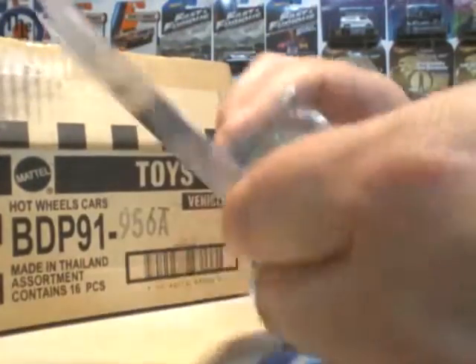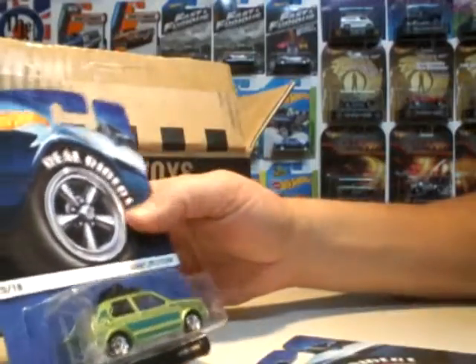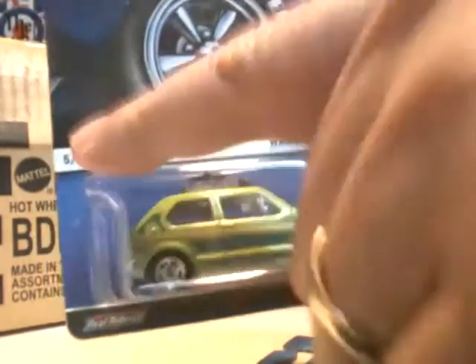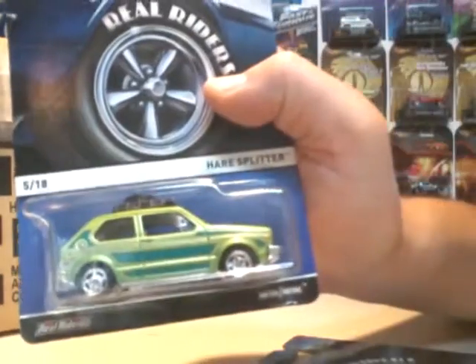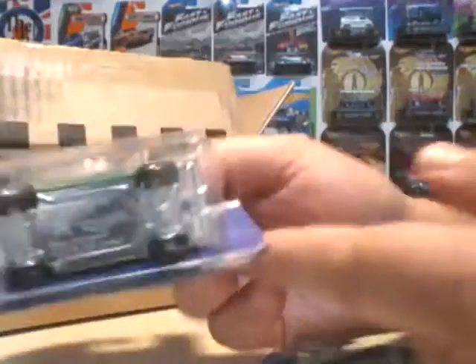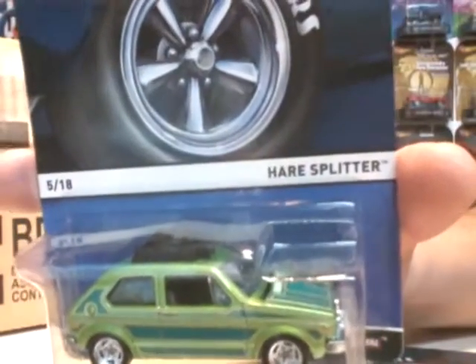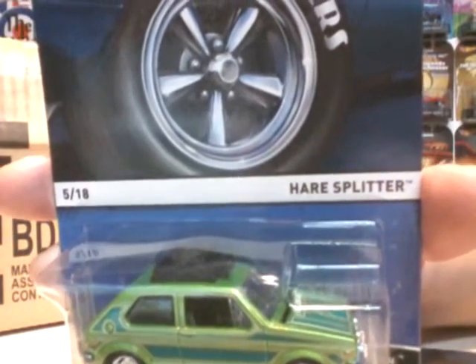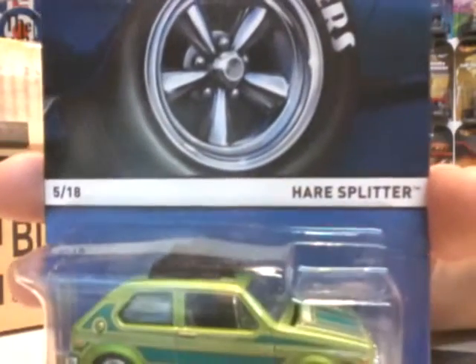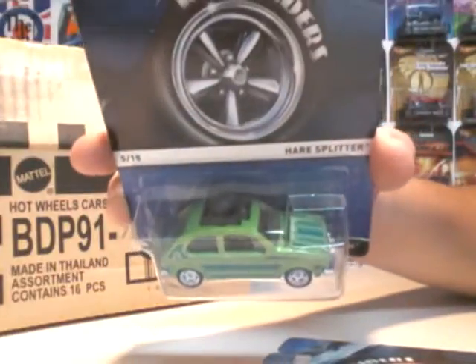Last of the bunch is your Hair Splitter in green. Real Riders again. This one's number 5 in the series. Last time I saw this one was in... what was that series? I forget. It was a white card — Cool Ones, or something like that.